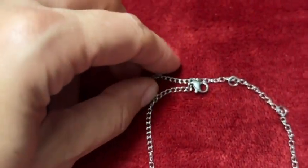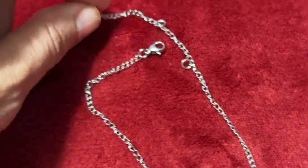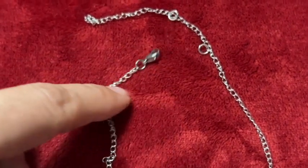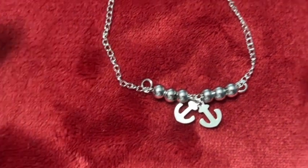This anklet from Cool Steel and Beyond has a nice weight to it. I like the detail of the beads in the center and the charms. I was thinking you could buy one for yourself and one for your friend and then you'd have a matching set.